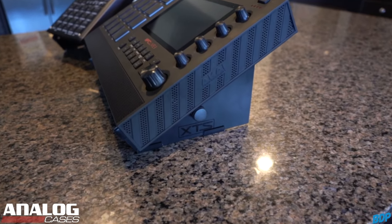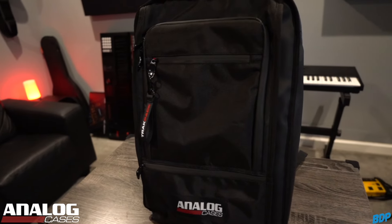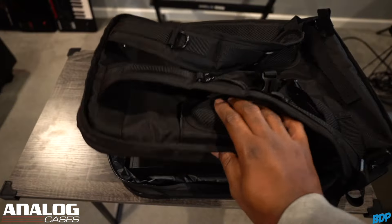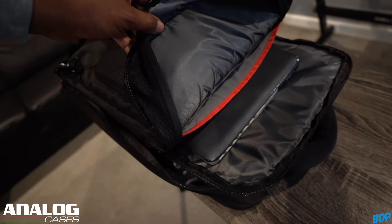You guys know I rock with Analog Cases because they make the best cases to protect your gear, and they make the most professional stands as well. They just released a new travel backpack called the Track Pack — the Track Pack Travel Backpack. This is the ultimate musician's backpack to travel with. You can put your MPC Live 2 in there, your Maschine Plus, your Roland SP-404, your MIDI controllers, and even your laptop. Everything stays protected because this bag is heavily insulated. They also have compartments for your cords, your keys, your cell phones — hell, the kitchen sink if you want. So if you're a professional musician on the go, check out the Track Pack. Click my link in the description to Analog Cases and save 10% today.